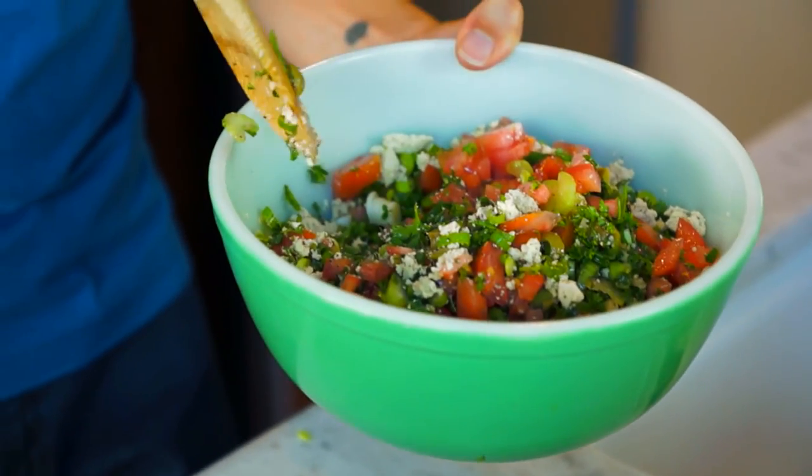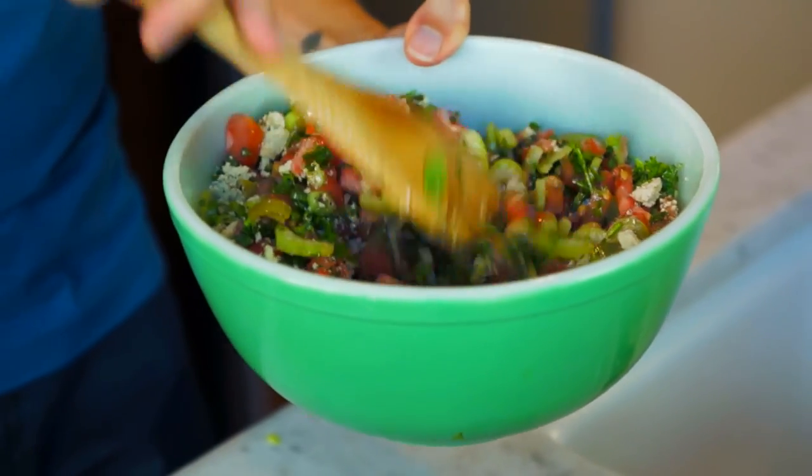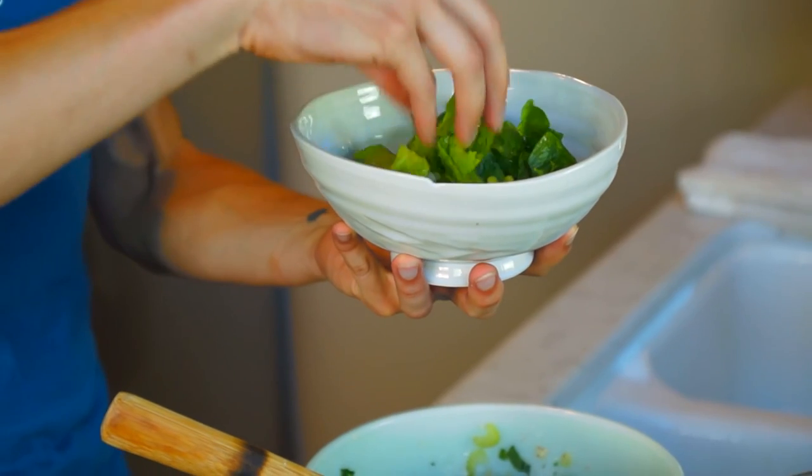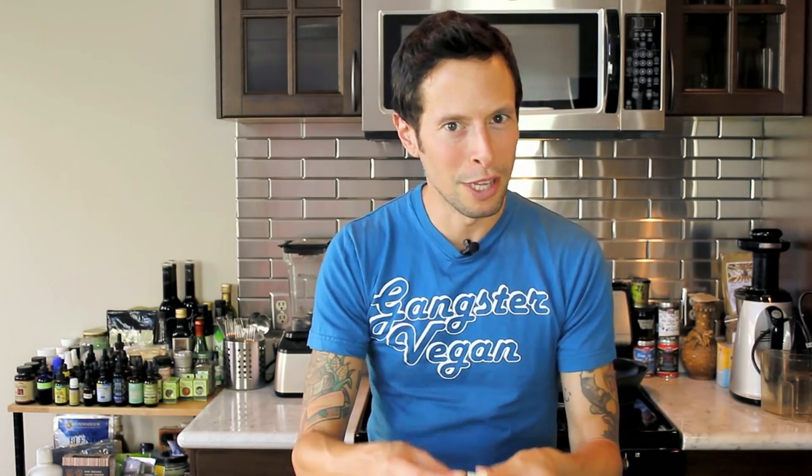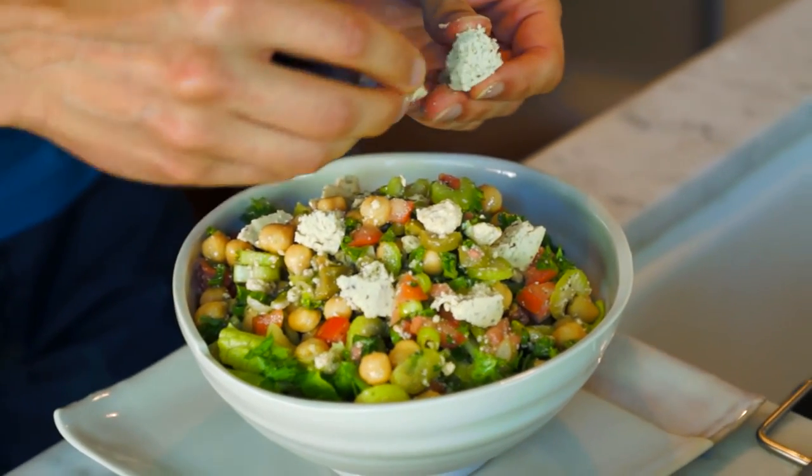I'm going to reserve a little bit of the feta for the plating — you've got to make it pretty for Instagram. Reserve maybe a couple tablespoons worth of feta and set it aside. Now it's time to get everyone assembled. Mix the Greek garbanzo salad before putting it over the bed of romaine. Grab a wooden spoon and give this a quick stir. Then grab your fanciest bowl, add a handful of romaine lettuce, and top with a nice heaping helping of the garbanzo salad mixture. Take the reserved feta and crumble some nice chunks over the top to make it look pretty.